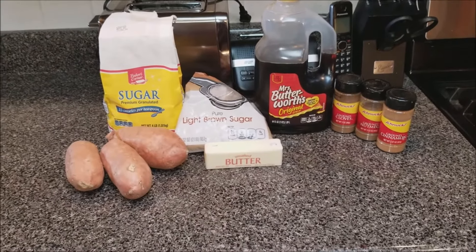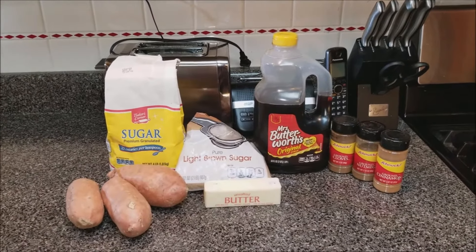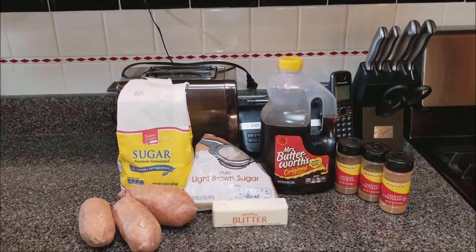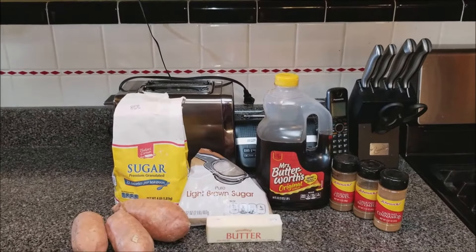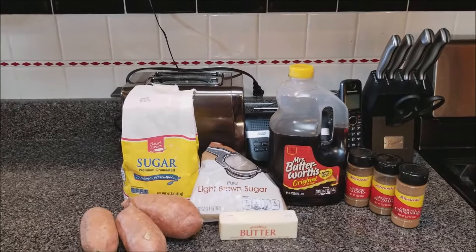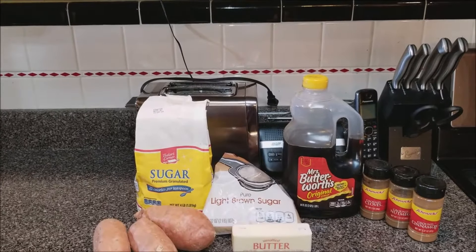What we have in front of us is three sweet potatoes, some white sugar, light brown sugar, butter, Mrs. Butterworth syrup — I usually use maple syrup on this but I don't have any maple syrup, so we're going to use a little bit of this regular syrup. Then I have ground cloves, nutmeg, and ground cinnamon. Very simple, very easy meal once I break down the steps.